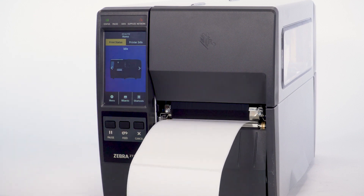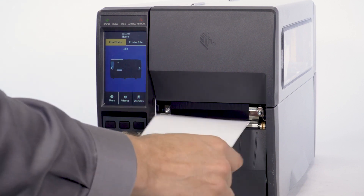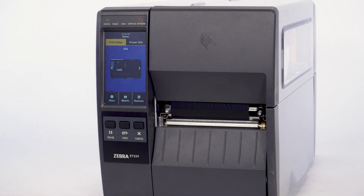Your printer is now calibrated with the installed media. The process can be repeated whenever you change to a different media size or type.